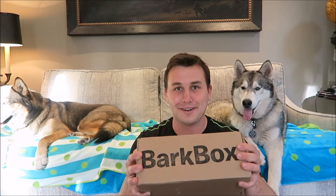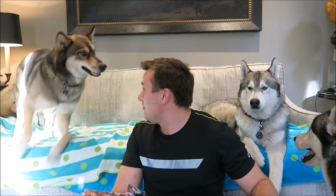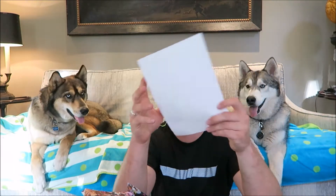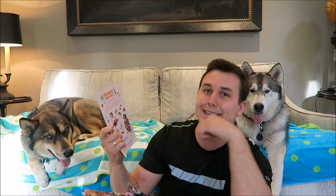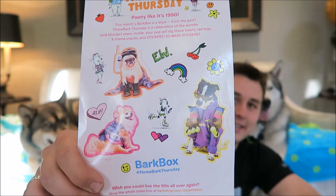Every month is themed so let's get started. When you open it there's always some paper, but this paper looks very hippy — it's got some peace signs, rainbows, and flowers. The first thing I see in this box is a pack of stickers that says 'Throwback Thursday — Potty like it's 1990.' So I guess it's 90s themed. It has a bunch of dogs dressed up in old 90s clothes, and I'm a 90s kid so that works for me.